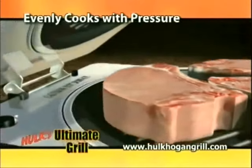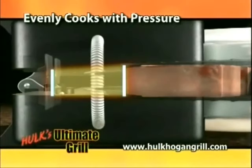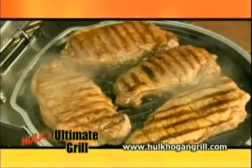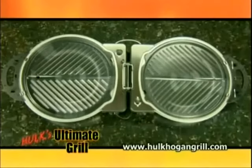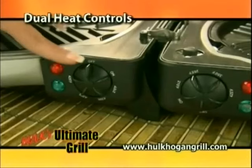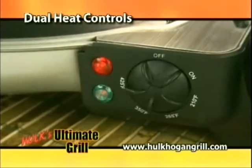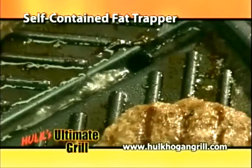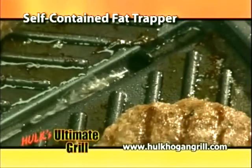The Ultimate Grill cooks with mechanical pressure. Just lock the lid, instantly searing in flavor and juices. You have evenly, perfectly grilled food on both sides every time. Plus, with its two huge cooking surfaces, along with the dual variable heat settings from 210 to 425 degrees, you can easily cook healthy meals while excess fat drips away into the self-contained fat trapper.